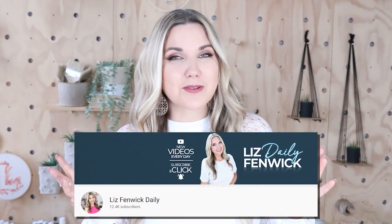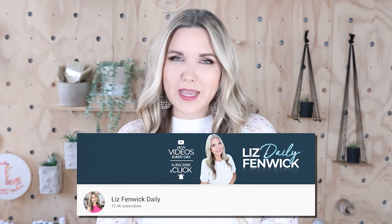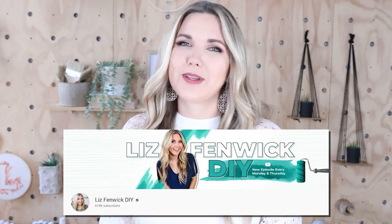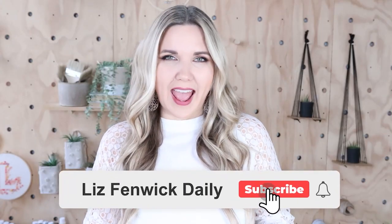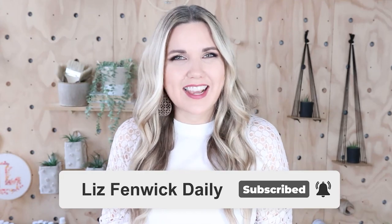I'm Liz and you're watching my second DIY channel where I post daily DIY videos. You may be familiar with my main channel, Liz Spivik DIY, but I'm glad you found me over here on my second channel. Make sure you're subscribed so you get notified every day when I post a daily DIY video.